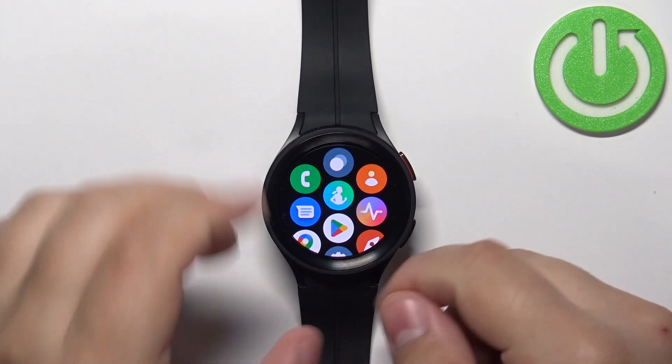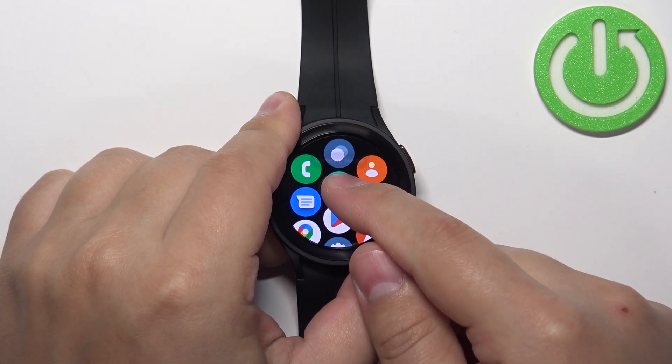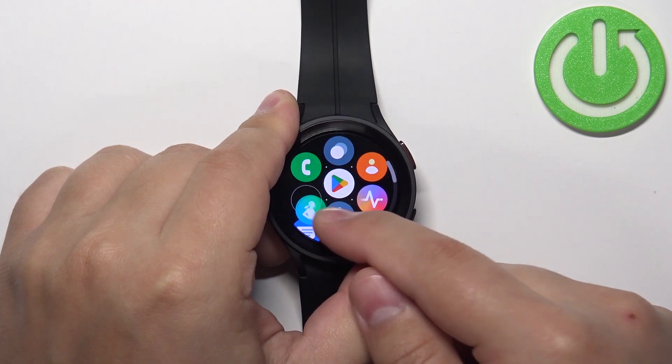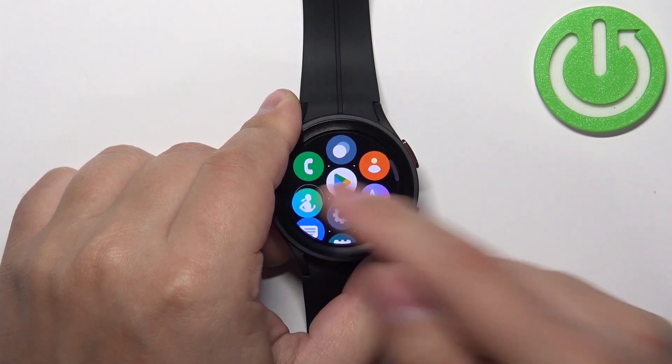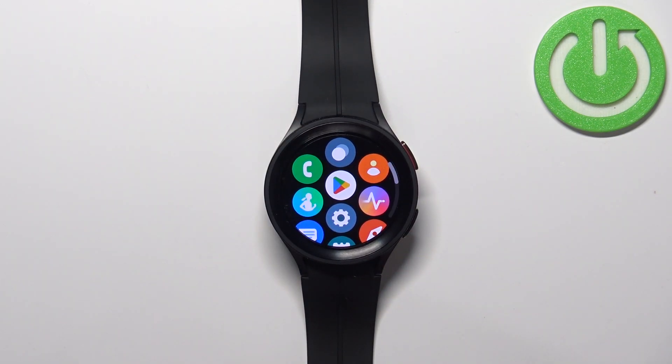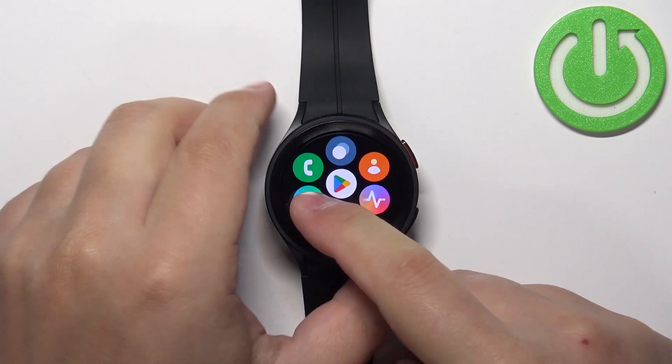To rearrange the icons, simply press and hold on one, then you can drag it through the menu, and once you put it in the place you want it to be, you can release it to place it there. Quite simple.